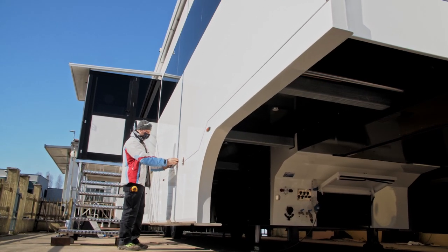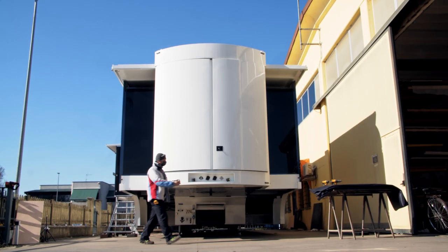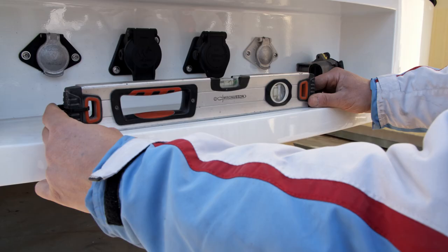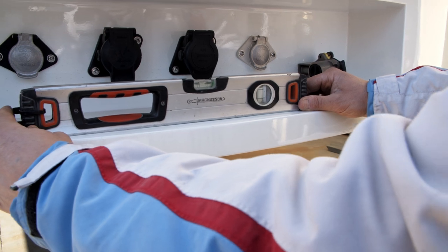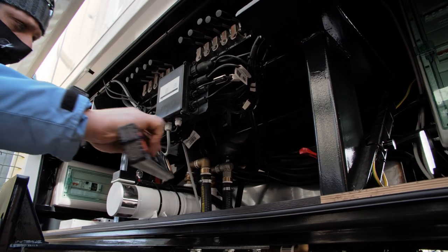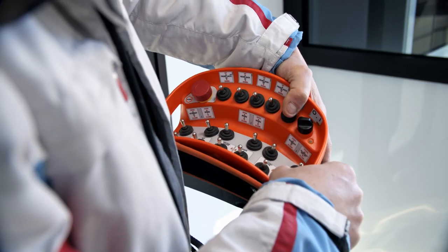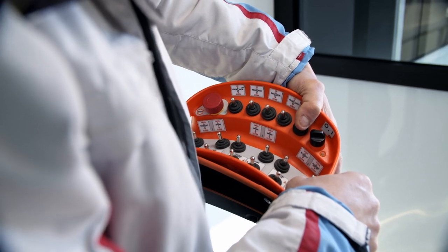Now let's see how to open the caravan. Be sure that the caravan is leveled — do this check on three points: on the rear, on the side, and on the front using a spirit level. Open the belly box on the back to take the remote control, then use it to lower the leveling cylinders.